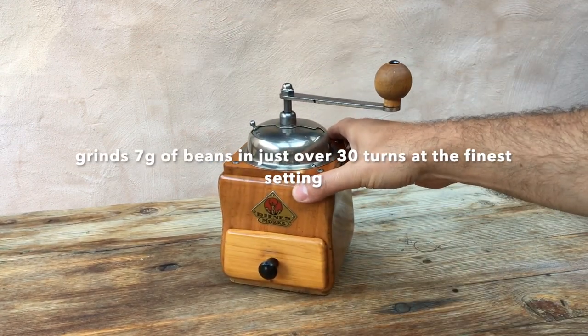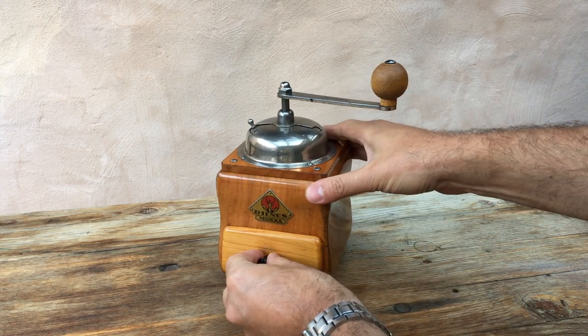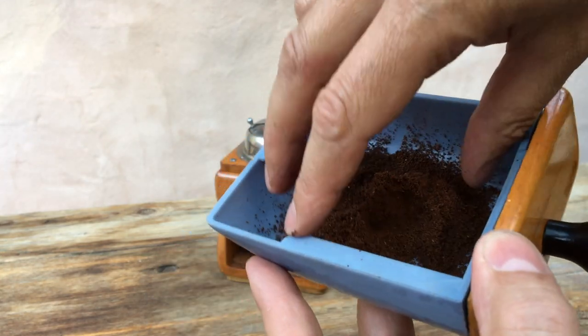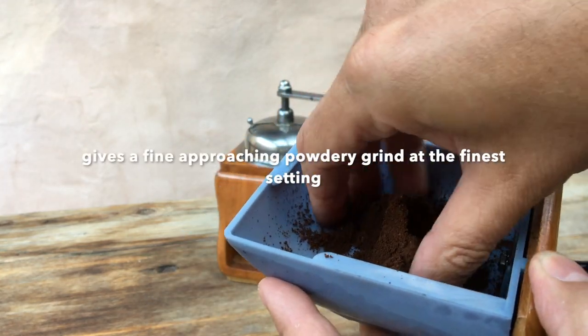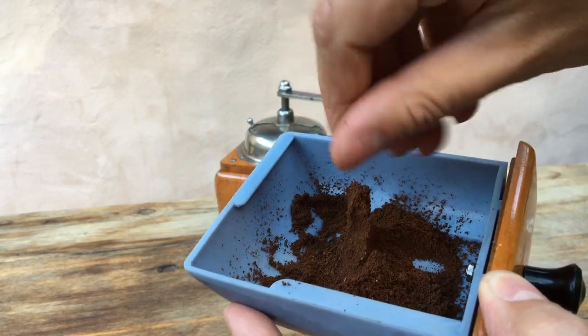Just over 30 turns of the handle there — 31 or 32 — making that a medium to fast grinder. Let's have a look at the grind. Yes, that's a nice fine grind, getting towards powdery, compacting nicely.